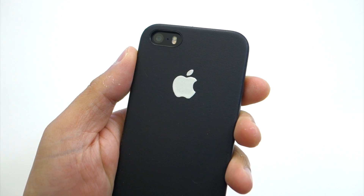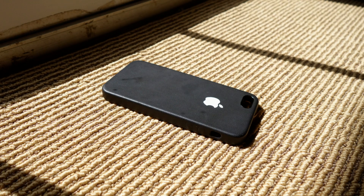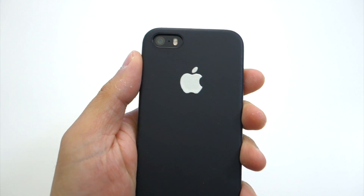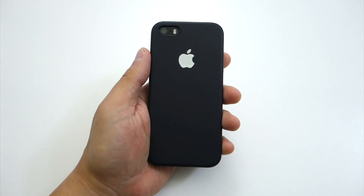But before you start using the sticker, make sure to put it under direct sunlight to sort of charge it. Indoor lighting also works, but it only provides a faint glow that only lasts for a little bit. The best way is still under direct sunlight, which can provide a very bright glow to the Apple logo.